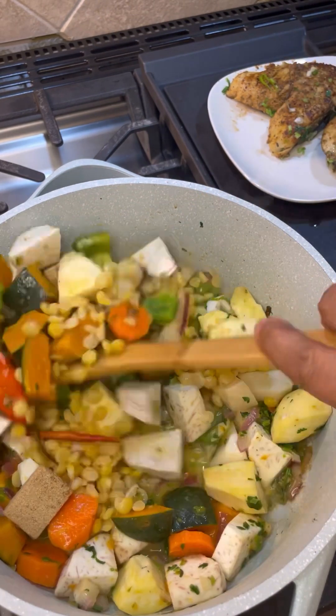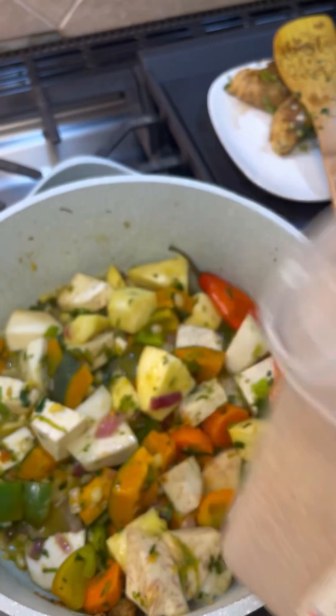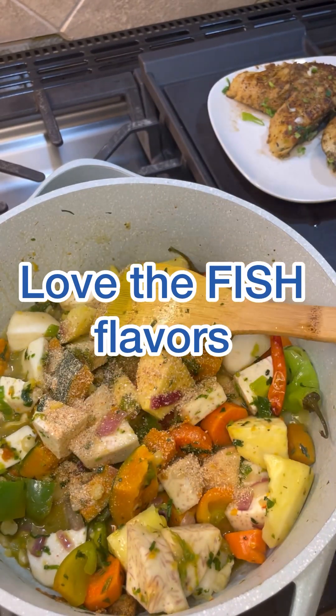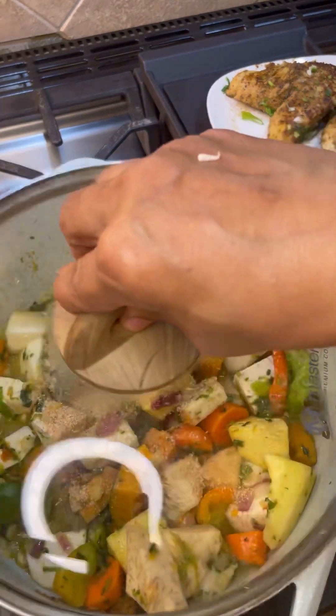Now I'm going to add a little bit of crayfish powder. If you have crayfish powder, fine; if not, no problem — it's a seafood, fish, or crab flavoring. Whatever seafood flavor rings you have, you're free to add that in. You know your flavors.